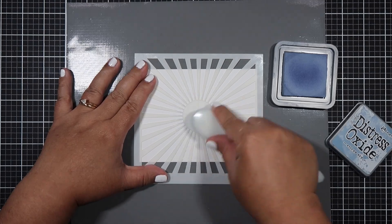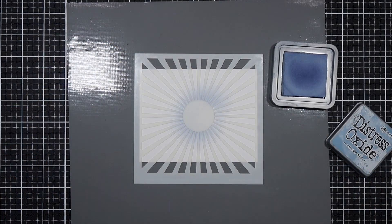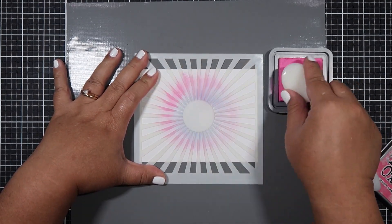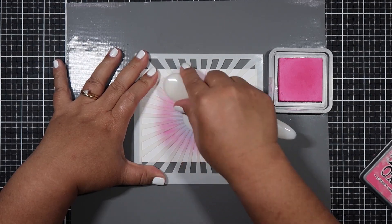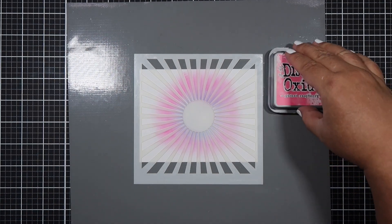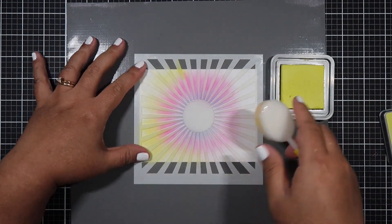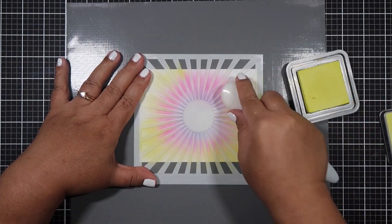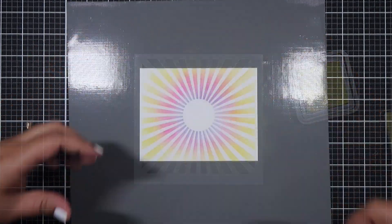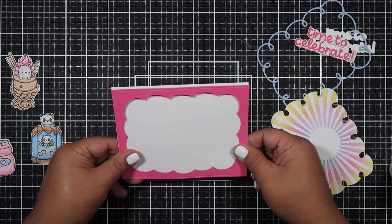Now for the second card, I'm going to be using the Radiating Rays stencil from MFT. I chose three colors — blue, pink, and yellow. The inner part of the ray is going to be blue and then the mid is going to be pink. Again, I'm trying to go light-handed here, but the top left part came out very heavy. That's okay because the majority will be covered up. I wanted a nice visual background that's not too overpowering, but I'm also challenging myself to not use as much pattern paper because I want to learn how to create my own backgrounds with stencils — I'm really getting into stencils.